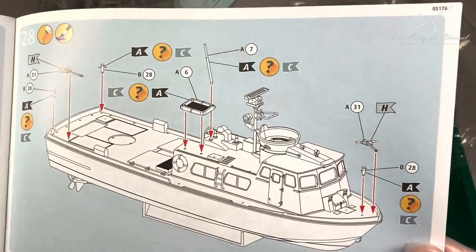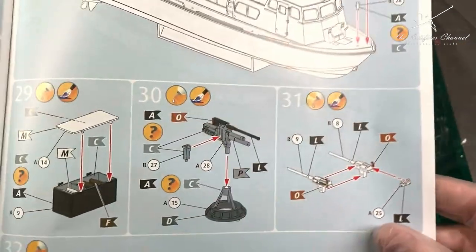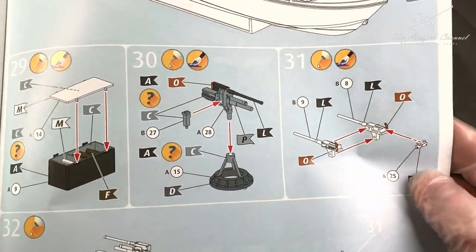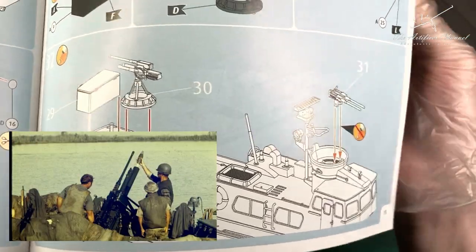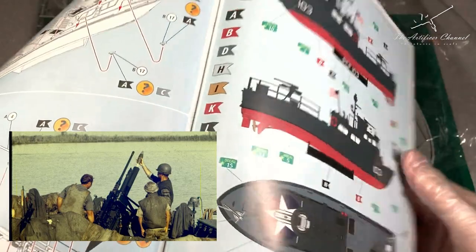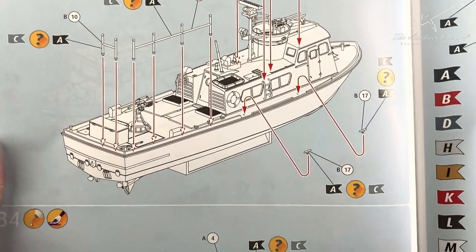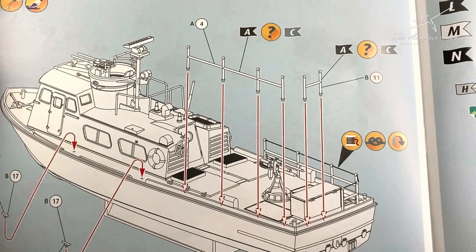The instructions give you some fantastic ideas, and also there's a lot of interesting weaponry. That is in fact a mortar and a 50 cal added on top of each other - quite an effective offshore battery. And to finish off, you've got the safety railings that go all along the side of the patrol boat, and you can rig it up.